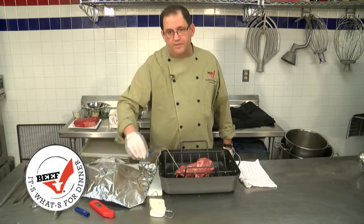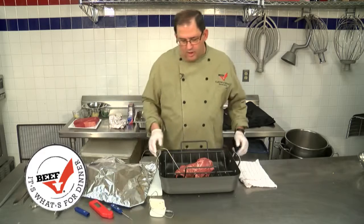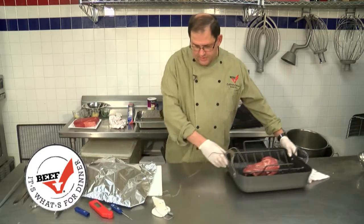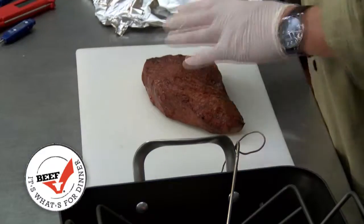You cannot keep an instant read thermometer in the roast — we would have to check it periodically. We want to cook this in the oven at 425 degrees for about 30 to 40 minutes. Once the roast is done, let it rest.